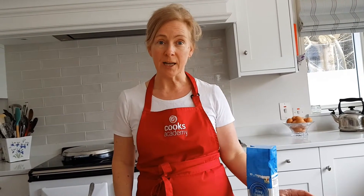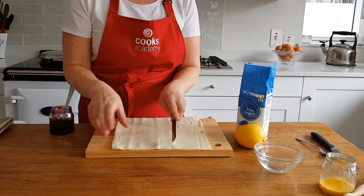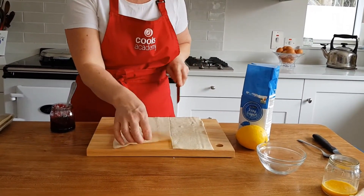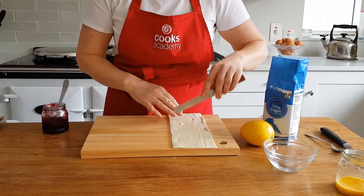Today we're going to show you how to make jam stars. The first thing we're going to do is take some puff pastry and just cut some strips out of it, and then we'll cut three squares. You don't need to be too perfect.